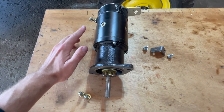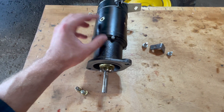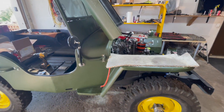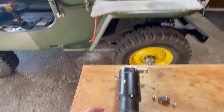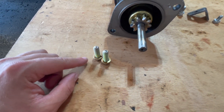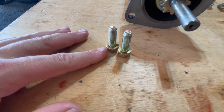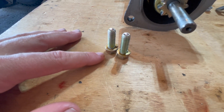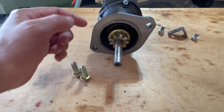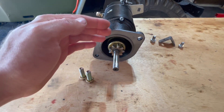Going over the components for this installation: we have our 12 volt starter motor. This can either be a 6 volt or 12 volt depending on your Wheelies Jeep. We have a 12 volt conversion on ours, so this will be a 12 volt starter motor. For the bolts, we have two grade 8, 3/8 inch by 1-1/4 inch long with lock washers, and these two bolts will attach the front of our starter motor through the two holes into the bell housing threads.